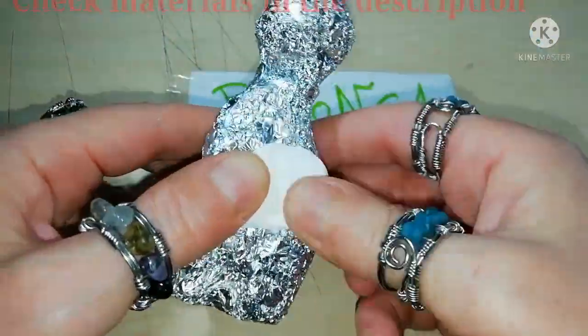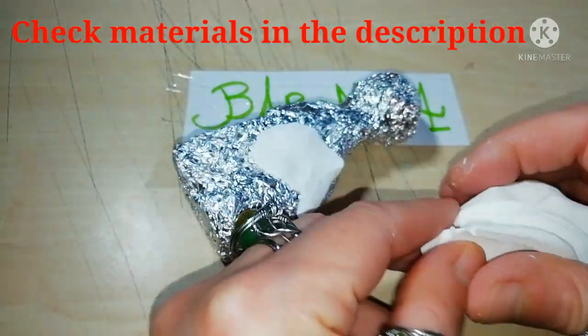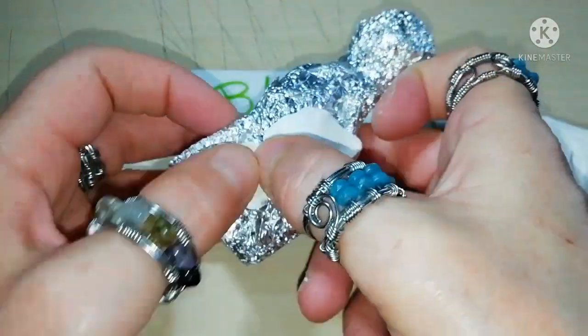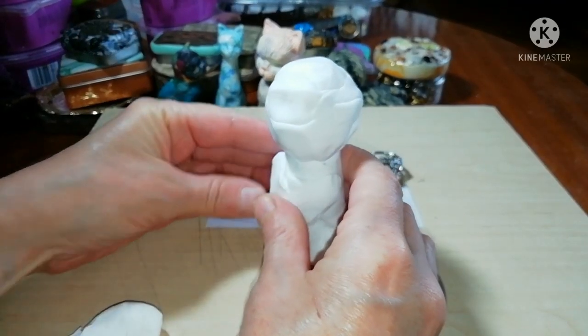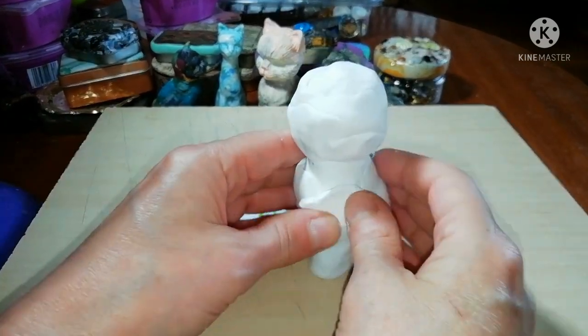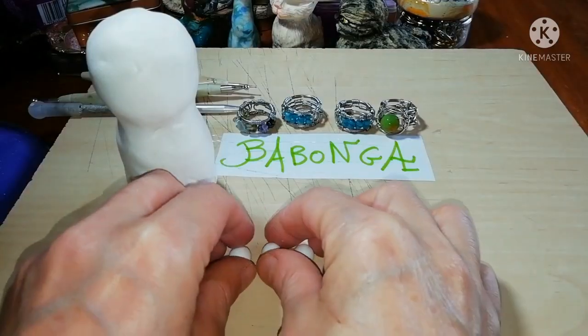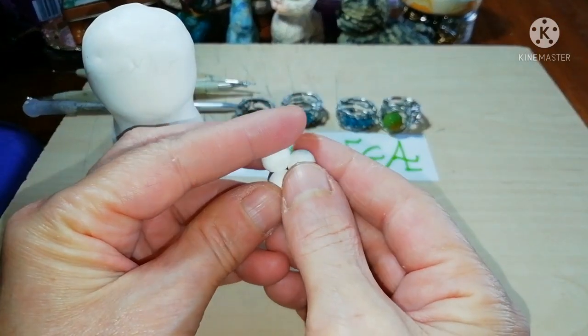Make an aluminum foil core as I showed you in my previous video and cover it with polymer clay. Make it thicker at the right parts and let's proceed to the mouth.